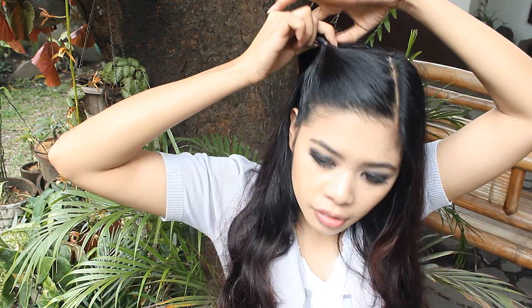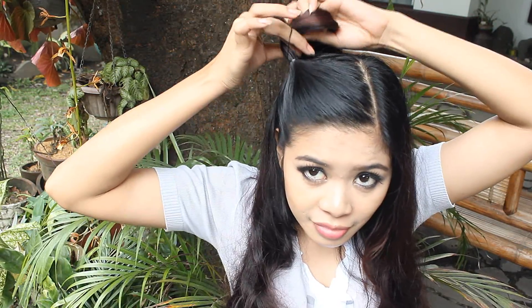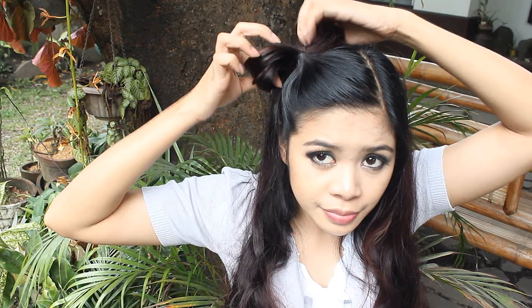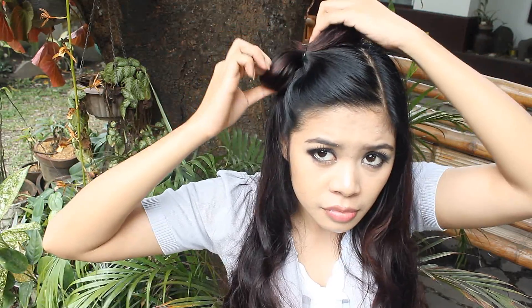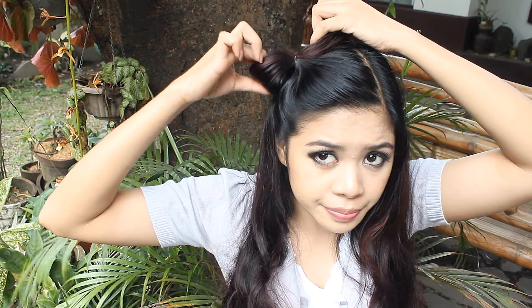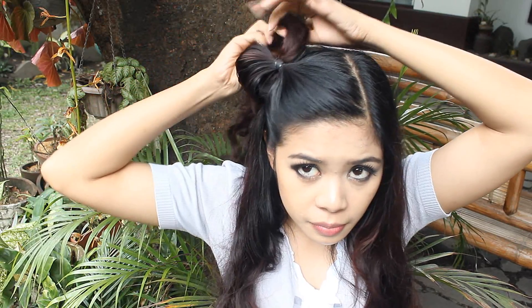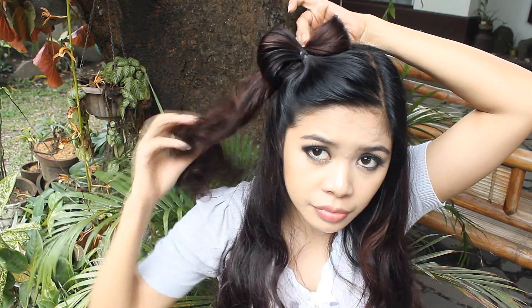Now on the third time, this is the part where we create the other side of the bow. Just loop the hair and then don't go all the way through. Let it remain like that, adjust it. And then on the other side, we are just going to be folding it inward and then we are going to be securing that with bobby pins at the back.